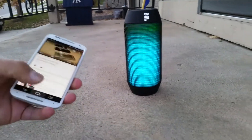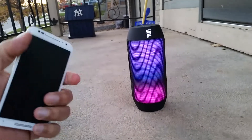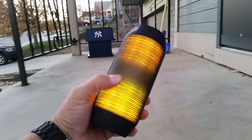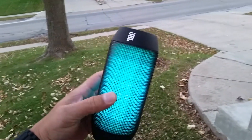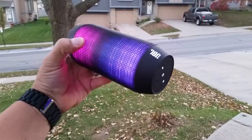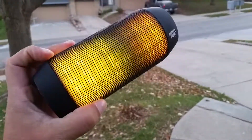Alright guys, there you have it. As you can see, very powerful — the speaker gets very loud. Really cool feature with the lights too; I really like it. Thanks so much for watching this video, subscribe for more, and we'll see you later — this is the JBL Pulse wireless Bluetooth speaker.